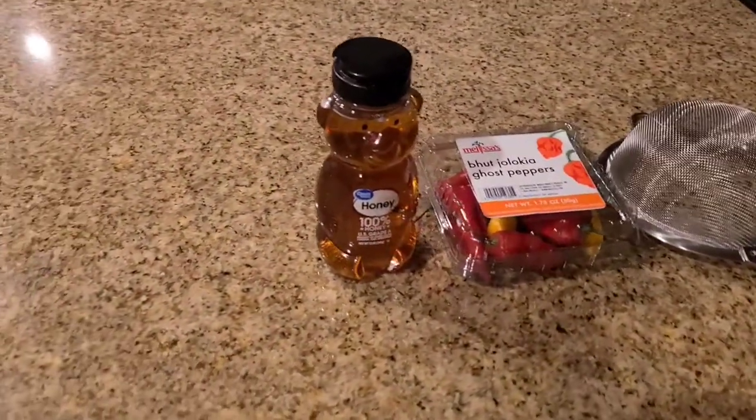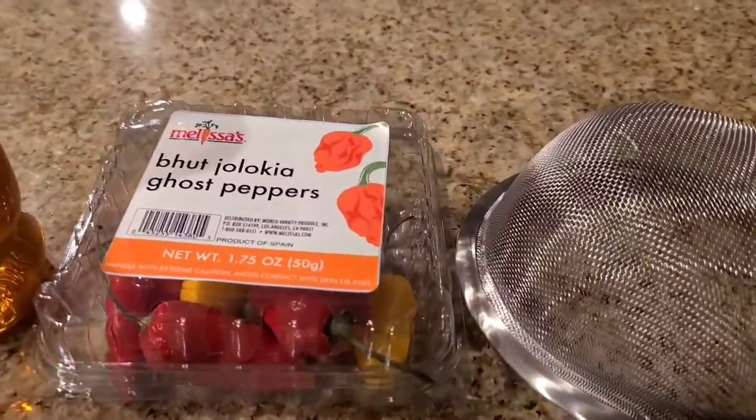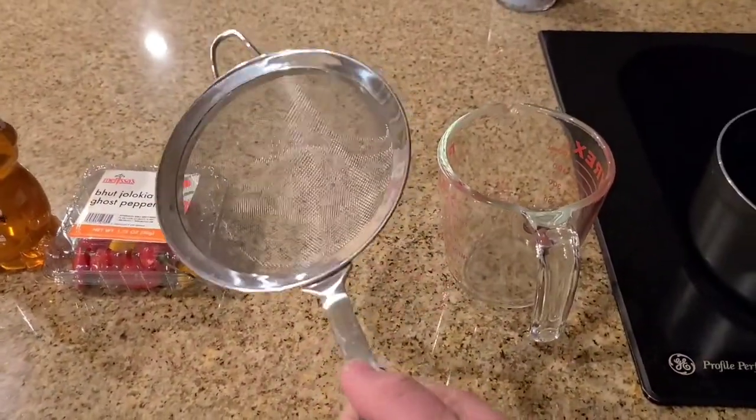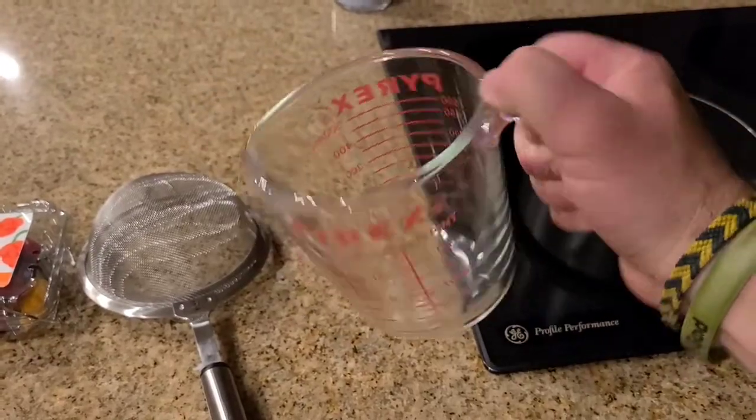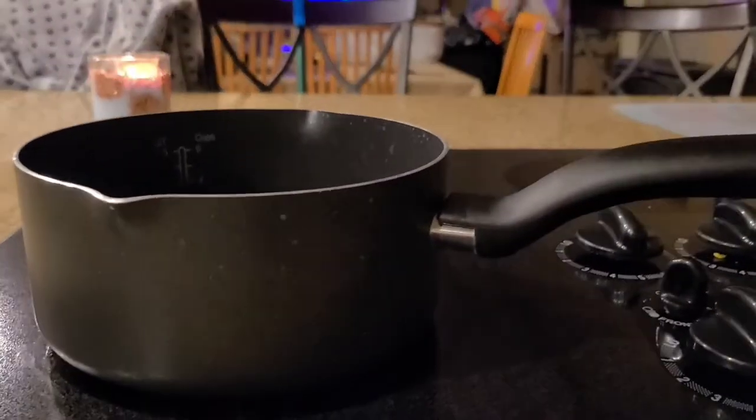So obviously we're going to need honey and ghost peppers. We're going to use a wire mesh screen, a Pyrex measuring cup, and a pot to cook it in.